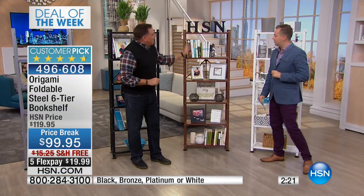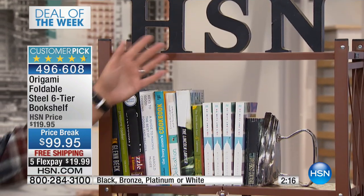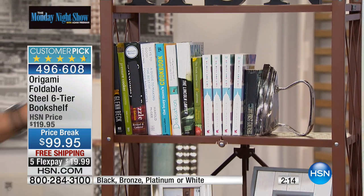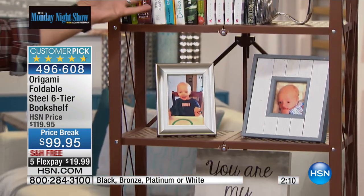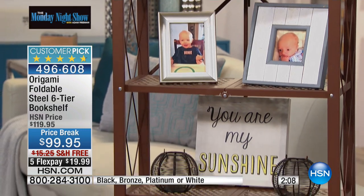The bronze one, again, the one that goes the best with the wood tones in your home if you have them or wood furnishings. But notice when we change out the things that are on here, the little design features that we put on there, it really changes the look of the whole thing. It makes it into something completely different.